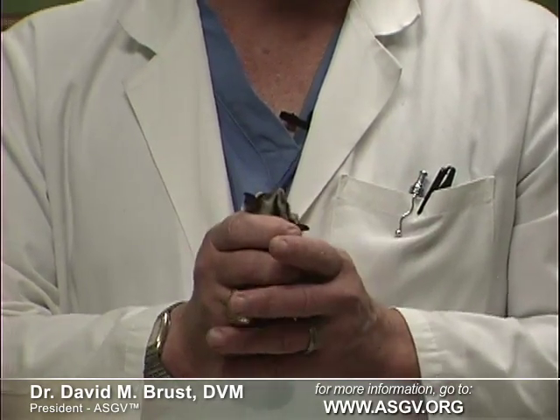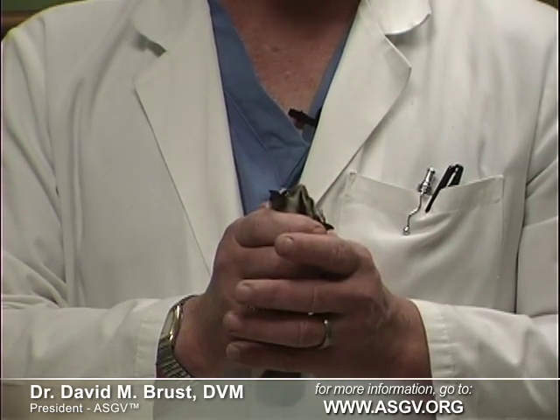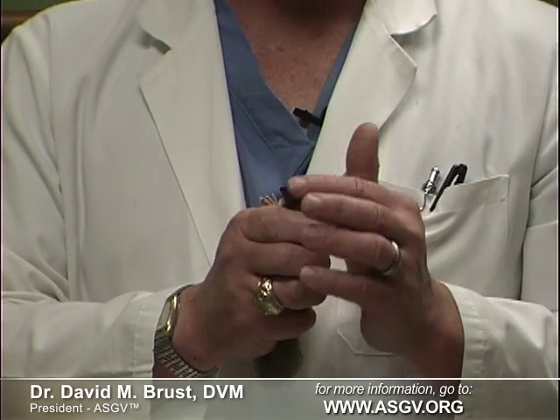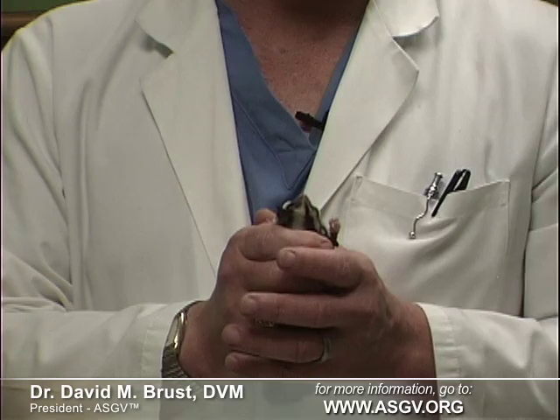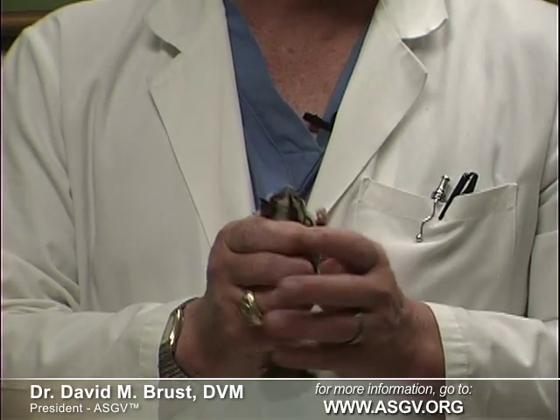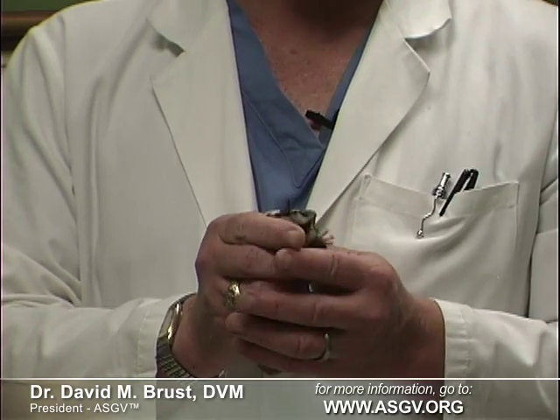This technique will probably take a few days of practice to get used to, but once you have it down, it is a very good way to handle a sugar glider of any age. In fact, this is the same technique I use in my practice to handle fully grown adult gliders that have hardly ever been held by human hands, and it works.